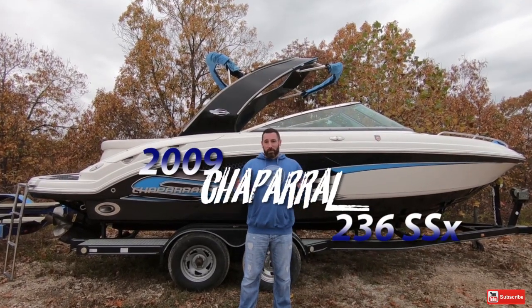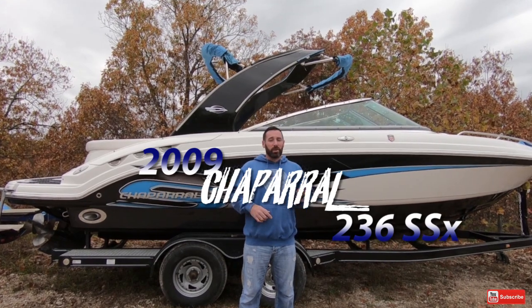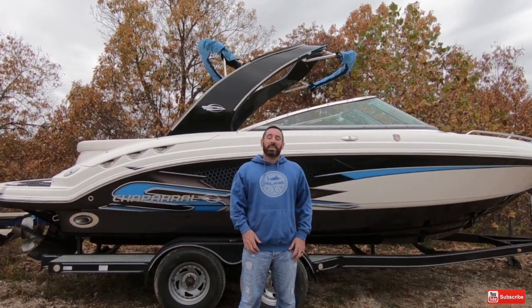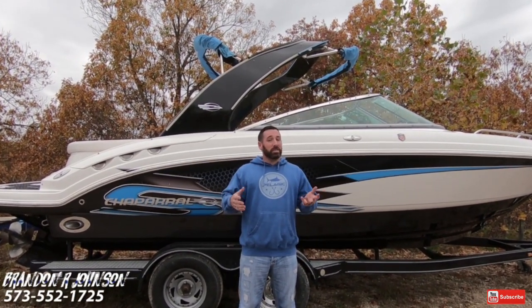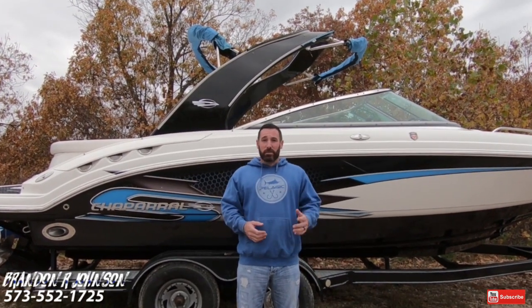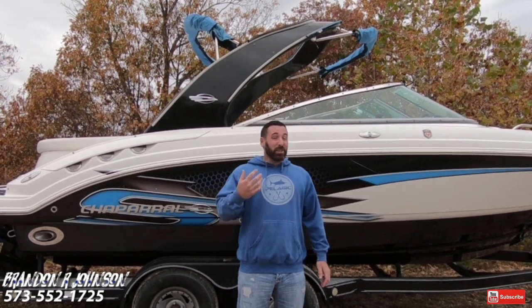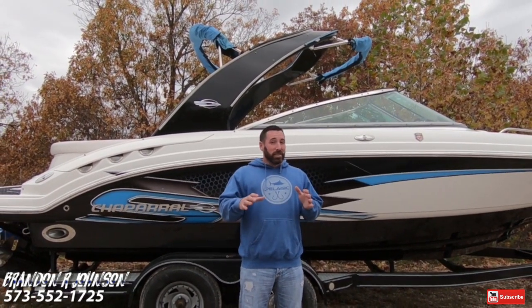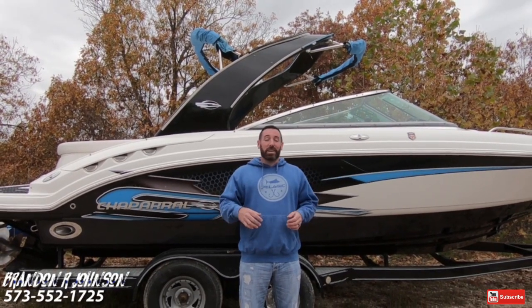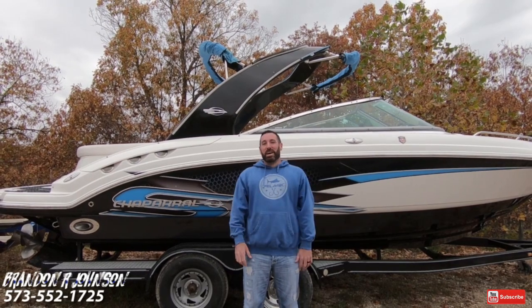Hey, what's up guys, it's me Brandon Johnson from Used Boats TV. Today I have the pleasure of showing you a 2009 Chaparral 236 SSX. The purpose of this channel is to provide training and how-to videos to help enhance your boat ownership experience. I also sell boats here at Heartland Marine, so if you're looking at this for info I appreciate it, but if you're calling to purchase this bad boy, do me a favor and be sure to ask for me.